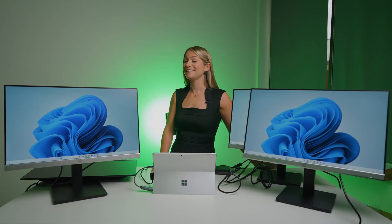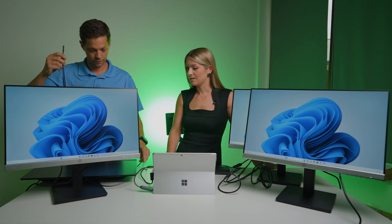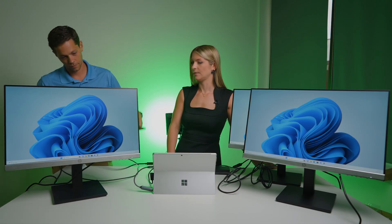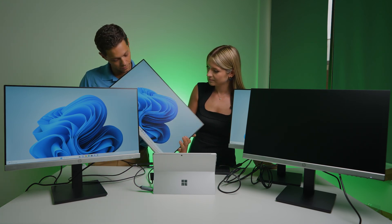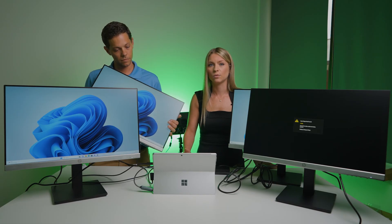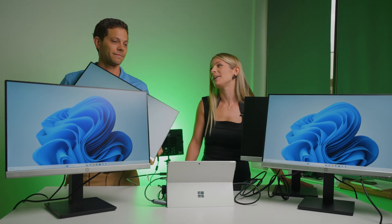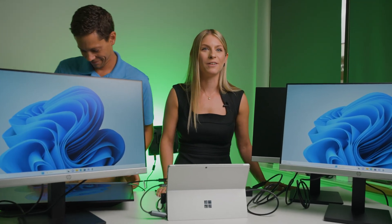My assistant Marty is going to connect that fourth monitor. When we add the fourth monitor it's telling me I can only select three, so it does look like four screens including the Surface is going to be the limitation for this docking station. We're going to try it with the Surface Laptop 5 now.